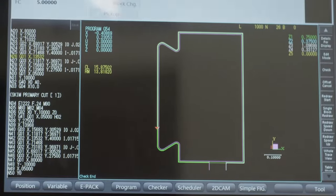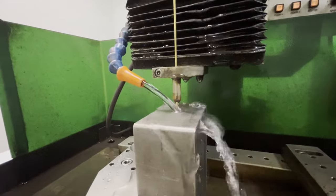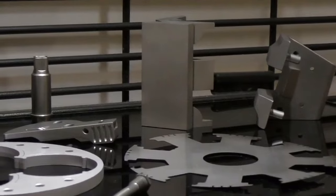The size of the hole is determined by the diameter of the electrode, and the positioning of the electrode can be done manually or with CNC. Wire, sinker, and hole pop EDM are used in the aerospace, medical, and tooling industries.